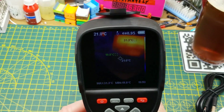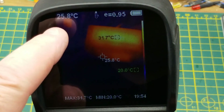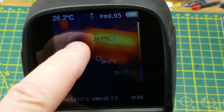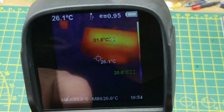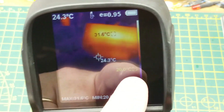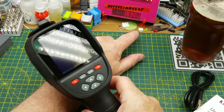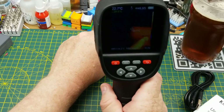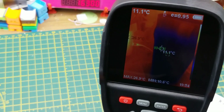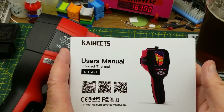Opening the window and looking at my workbench, the default screen shows the center dot at 25.9 to 26 degrees, the hot spot at 31.7 to 31.8 degrees which appears to be up in the display unit, and a max and min of 31.8 and 20 degrees. For those concerned about important things, my beer is currently at 10.6°C on the glass with a slight bit of condensation.